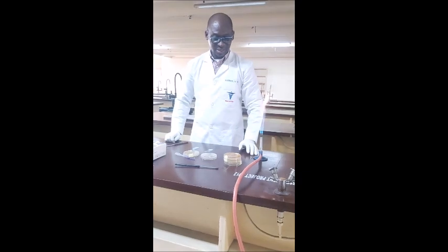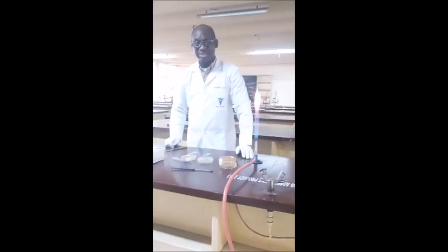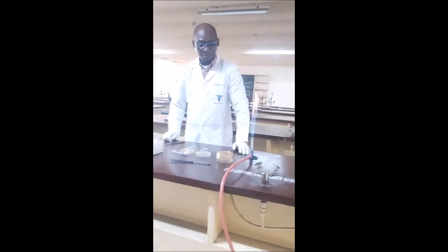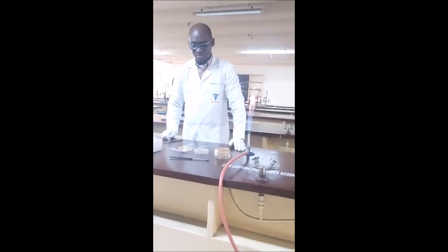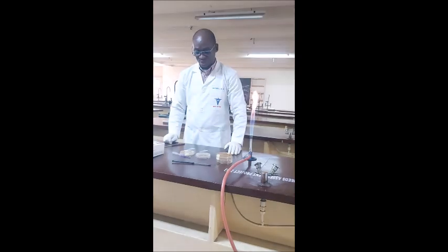Good afternoon everyone. It's a great pleasure for us to meet again this afternoon on another basic microbiology practical session.